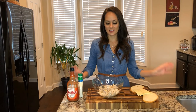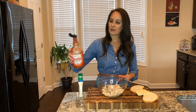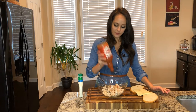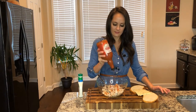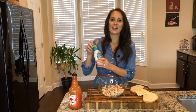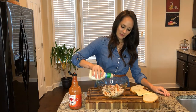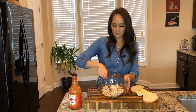My chicken is cut up, now I'm going to go ahead and add some flavoring to it. I'm going to add a little bit of Frank's Red Hot — just enough to coat the chicken. And then I'm going to go ahead and add some ranch dressing so it won't be super spicy. I'm going to stir it on up.